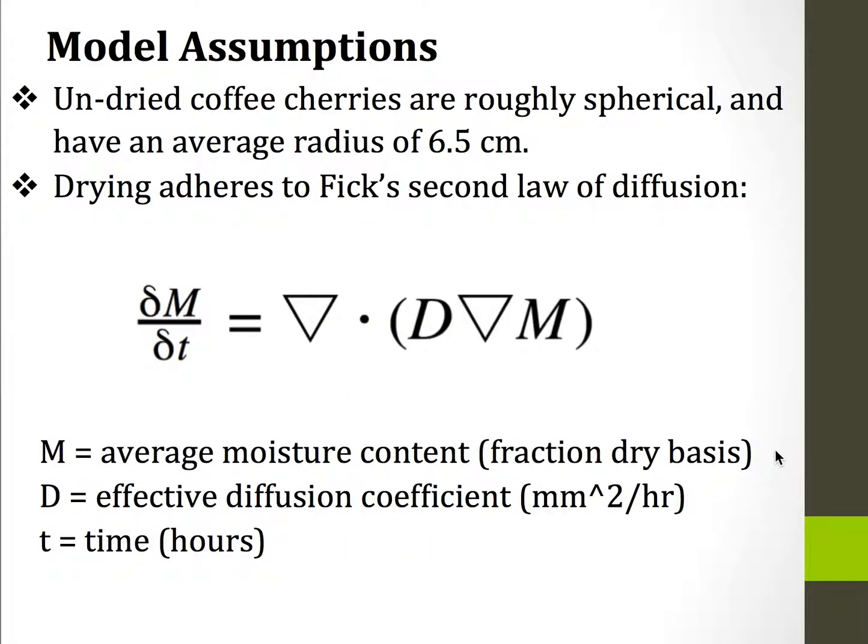With this model I make a couple of assumptions. First, I assume that we're using undried coffee cherries that are roughly spherical and that have an average radius of 6.5 cm. I'm also assuming that the drying adheres to Fick's second law of diffusion, which is shown below, where m is the average moisture content, d is the effective diffusion coefficient, and t is time in hours.